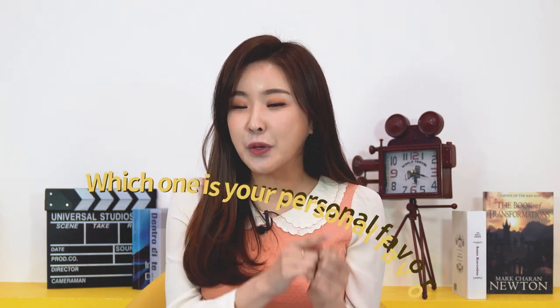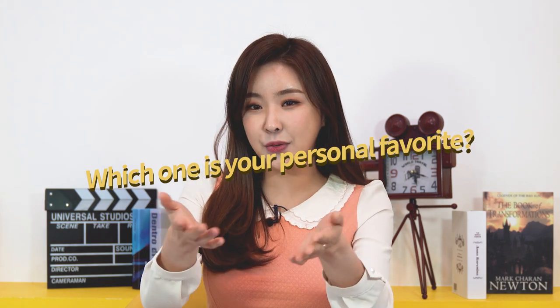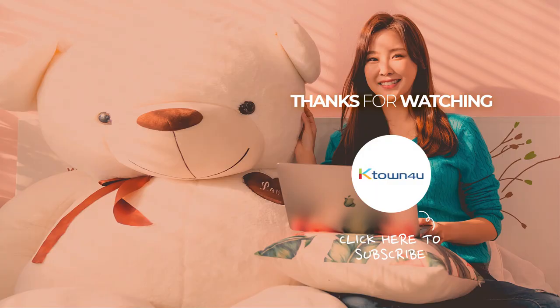Alright, so those were our top six picks for the most impressive K-pop fan art. How was it? Did you guys enjoy that? Let us know in the comment section down below which one was your personal favorite. And also let us know if you have made fan art yourself. Alright guys, I'll see you in the next video. Bye!